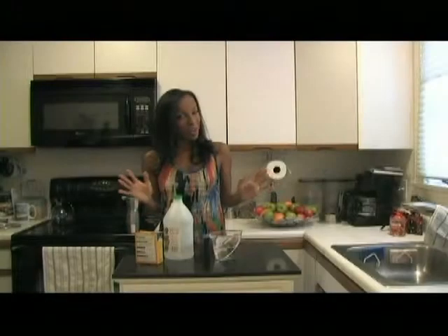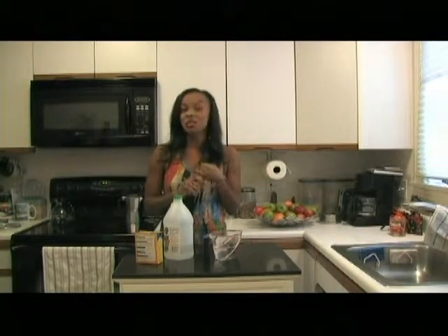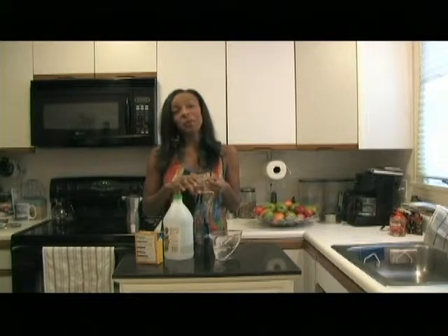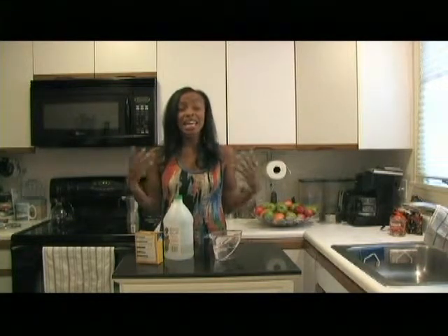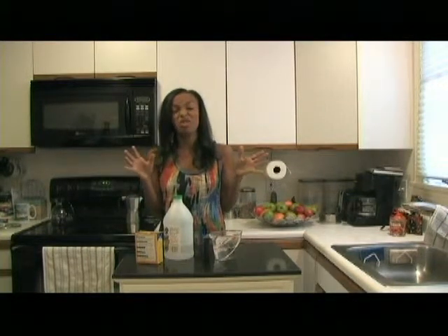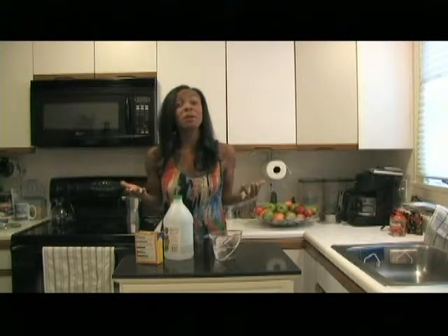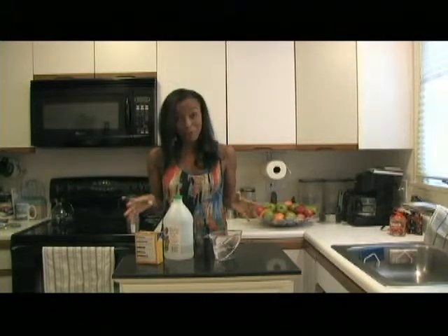We're all using our appliances. Thanksgiving is coming. We're using the dishwasher a ton — our dishes, our knives, our forks — and as we do that, our dishwasher is getting more and more cruddy and gross inside. So how do we plan to keep it clean during the season when we're cooking more than ever?